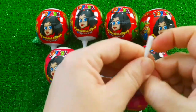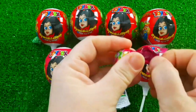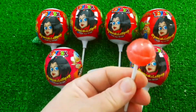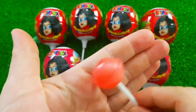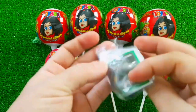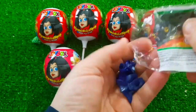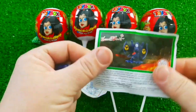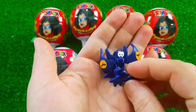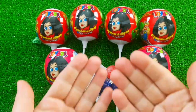I'm going to go ahead and put it in the middle of the bag. I'm going to go ahead and put it in the bag. I'm going to go ahead and put the bag on the bag.